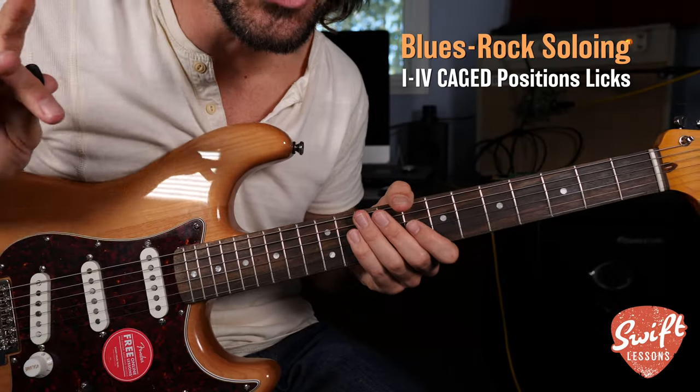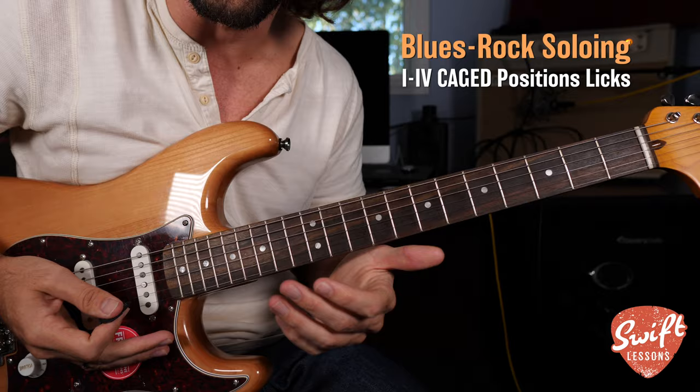How to solo over the extremely common one to four chord change across the fretboard in all five CAGED pentatonic positions.